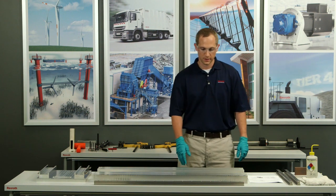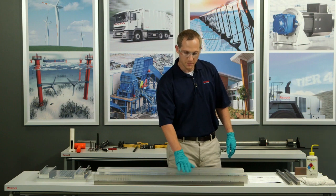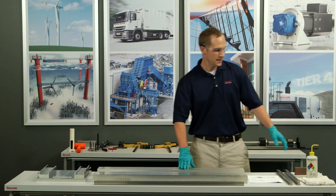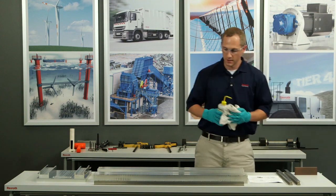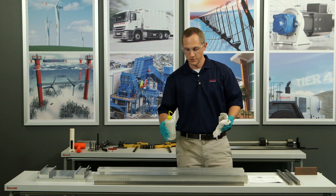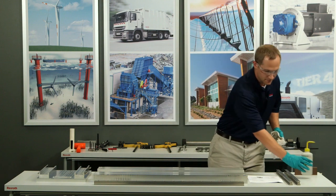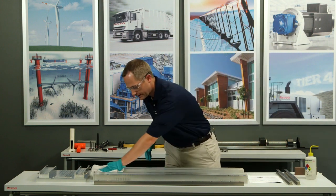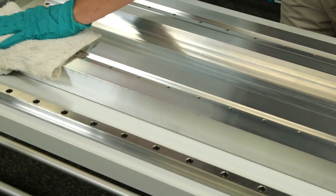First I'm going to start with my base. It's been precision ground and I just want to make sure that it's clean. One of the things that can cause difficulty with precision mounting is a dirty surface. So I'm going to put some alcohol on the base and do some cleaning to all of these surfaces that will require precision mounting.